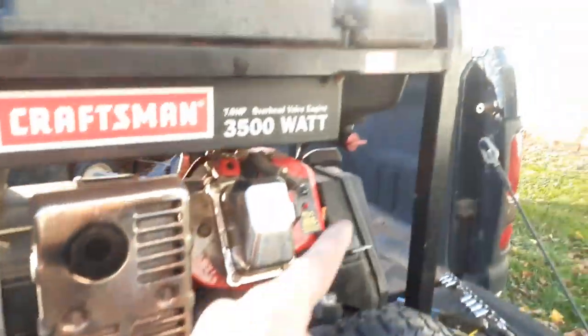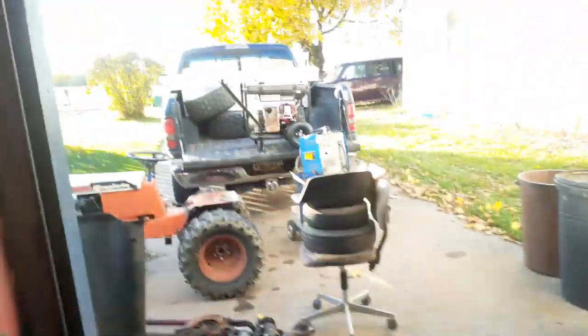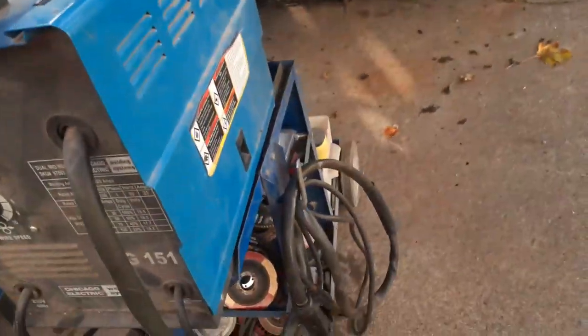On some lawnmowers you can't, but it's always good to run them out of gas instead of letting the gas sit in it. The 220 does work — that 110 welder is going to work perfect for that. It actually did it — I know it's a 30 amp, it's supposed to take, so it's a big one.